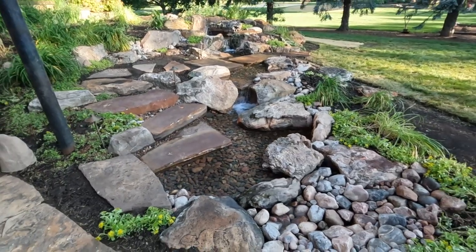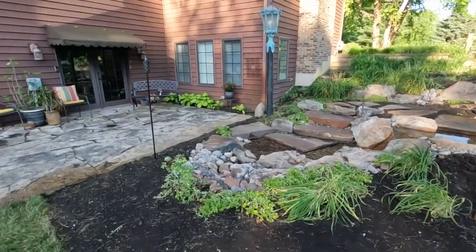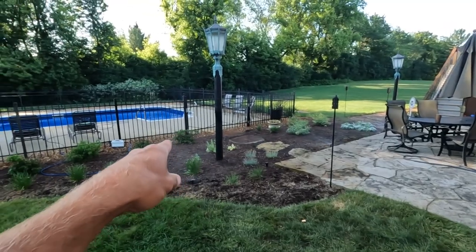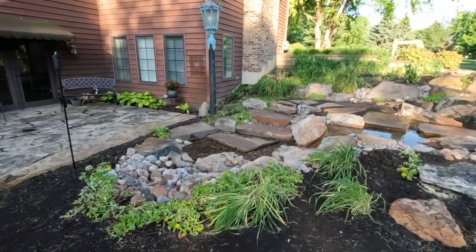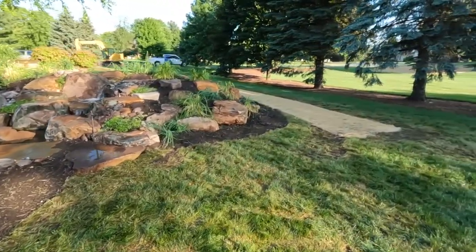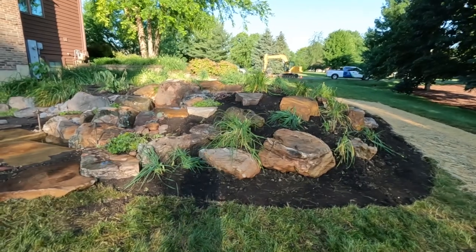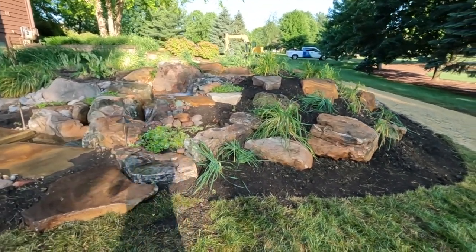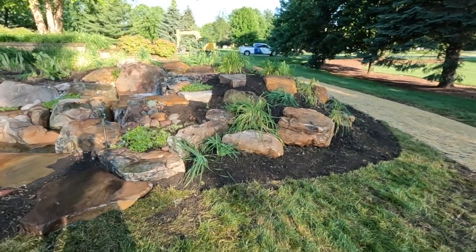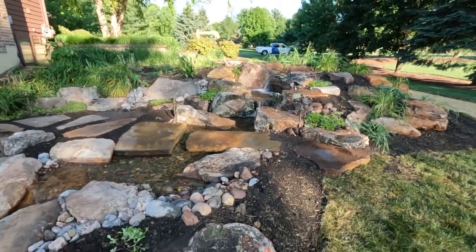It turned out absolutely gorgeous — such a cool project. There's that walkout basement, and they've got an upper deck with an outdoor dining table and a walkway over to their pool. Just a full little gathering space, and what better way to finish it off with a gorgeous pondless waterfall. We've got a retaining wall along the back side — very common with the retaining walls you see us build. We don't like to do big solid retaining walls; we like to leave room for plants in front of, behind, and in between a lot of these rocks just to naturalize it. We don't want it to look like a rock quarry — the plants just tie everything back together. It turned out absolutely incredible.